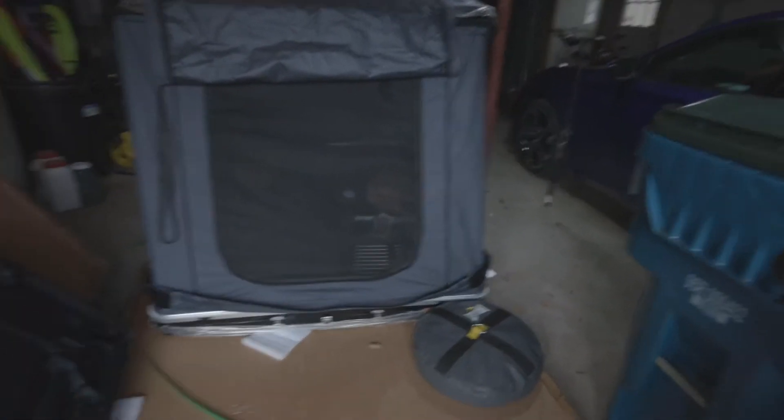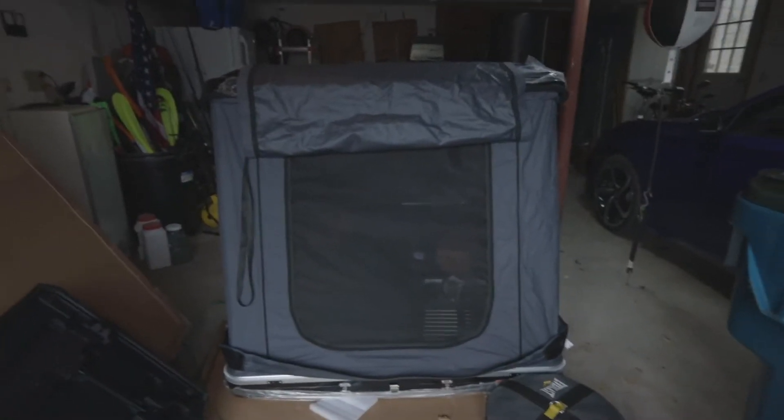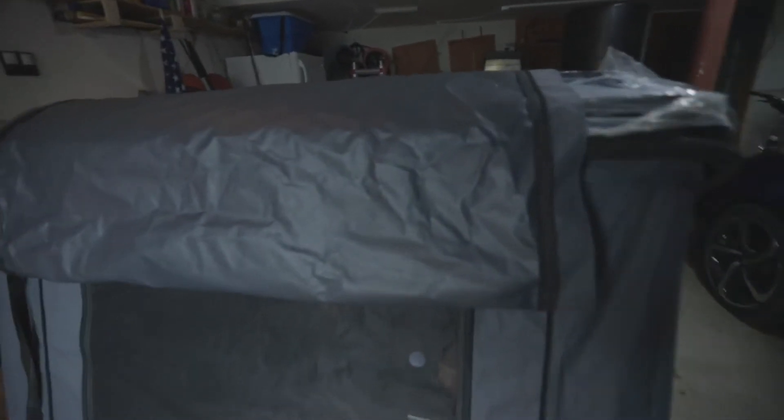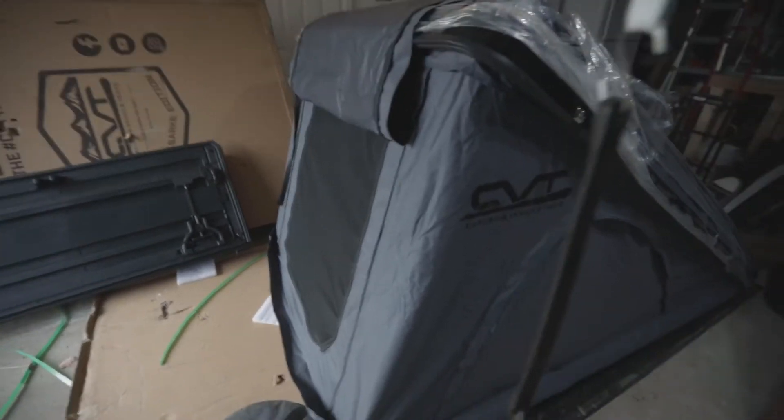The rooftop tent just came in and it was kind of a process getting it here and getting all the pieces to make it work. But it's here and we're gonna try to install it either today or tomorrow. I'm gonna give you a little walkthrough of how we're going to install it. The tent we got is the Cascadia CVT Mount Baker.